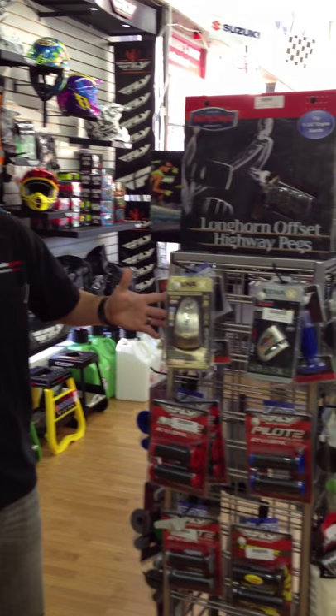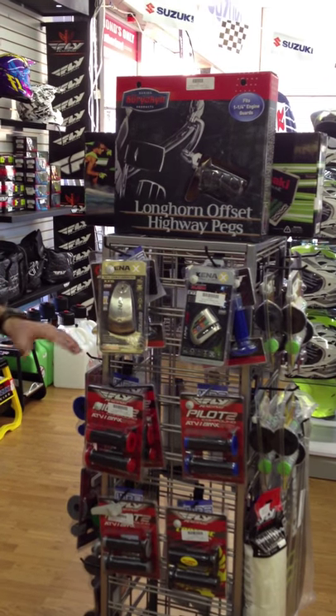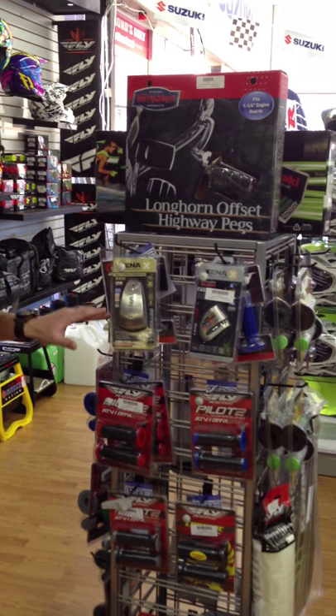How's it going guys? Zach here with Ultimate Cycle and your product of the day. Today I want to talk to you a little bit about Xena Intelligent Security Disc Lock Alarms. These are a must-have accessory for any motorcycle enthusiast.